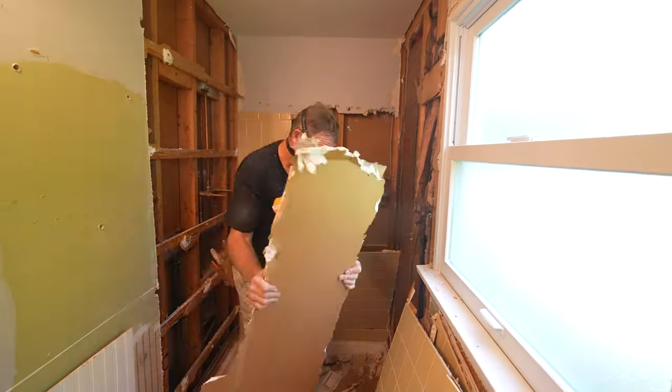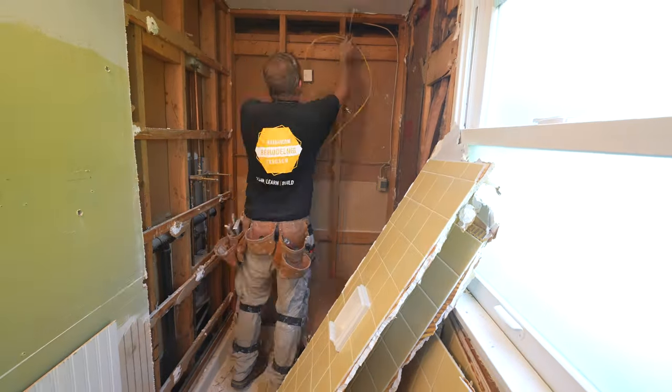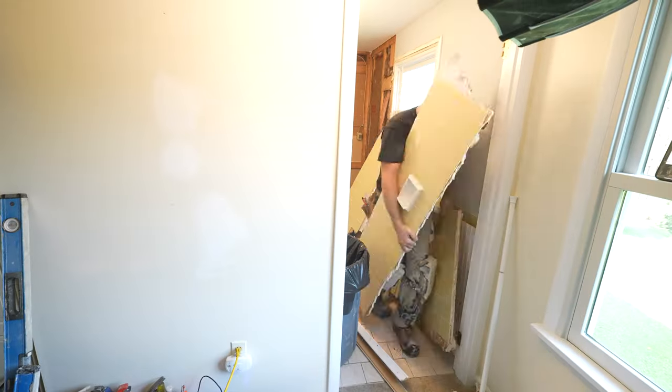I was explaining there — and you'll see this in future videos — that I want to put a recessed niche on that back wall. As you can see, I had some wires that were in the way, so I'll be sure to show you how to go about that.